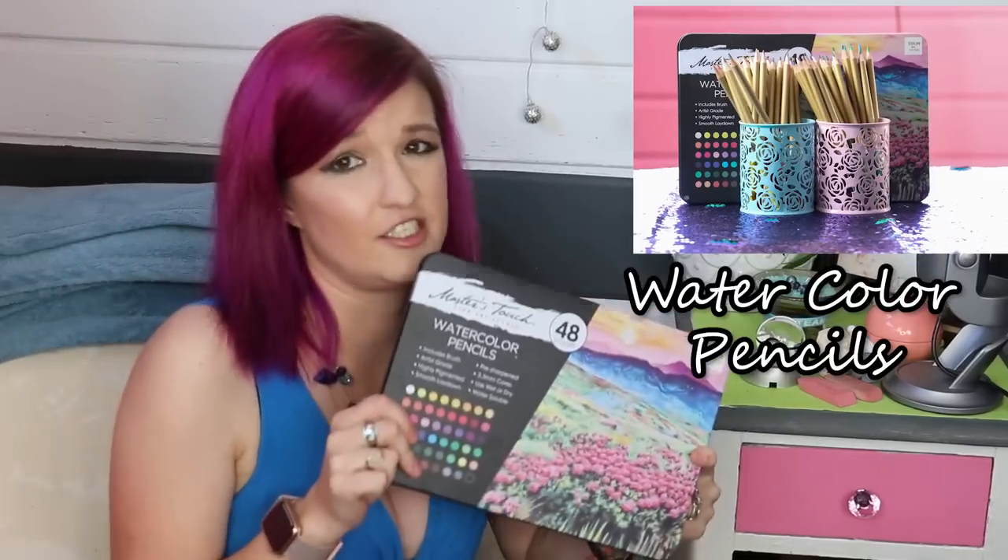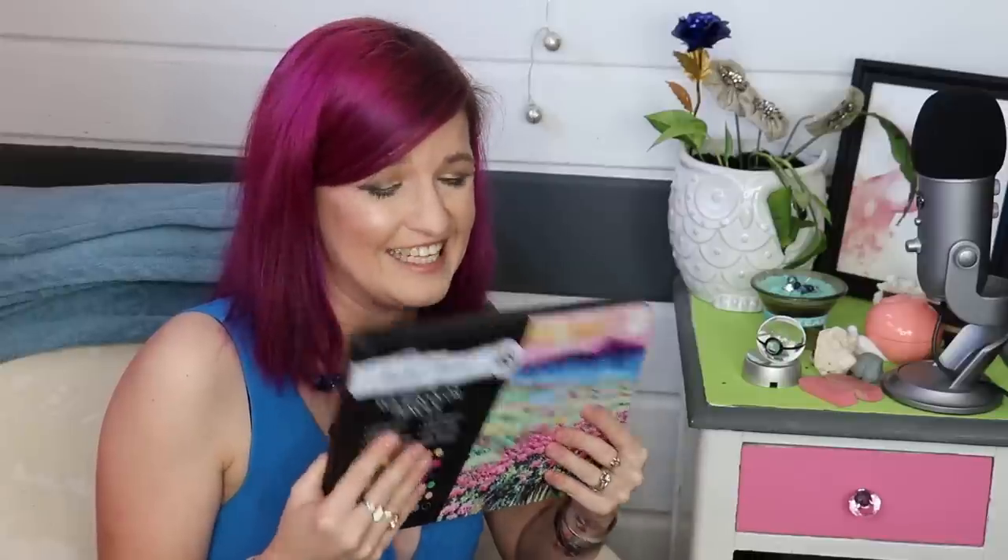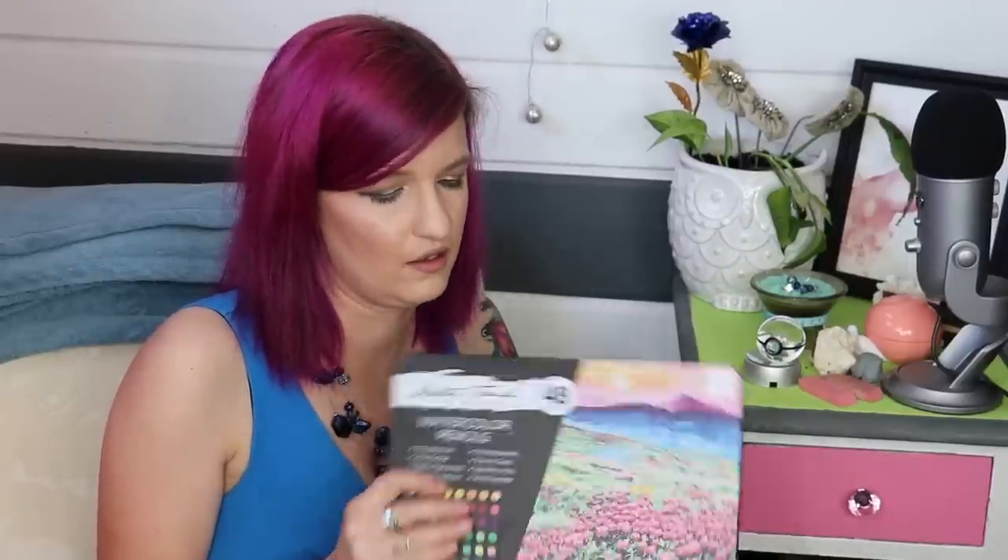I got these Master's Touch watercolor pencils from Hobby Lobby. I do not like these, and I will go over why I don't like them in a future video. They're $60 and they were not worth the money at all, especially when you can get the Faber-Castell ones for roughly the same price.